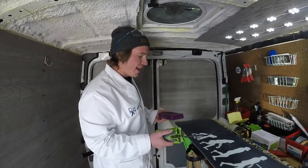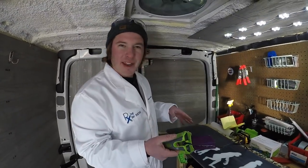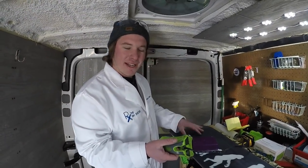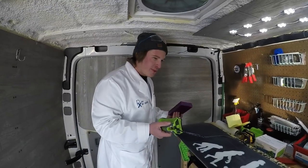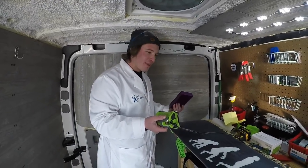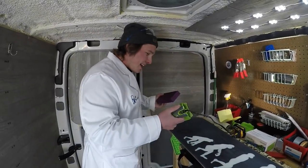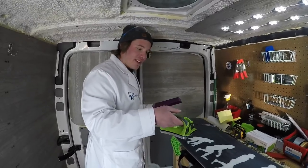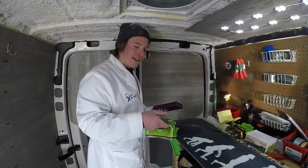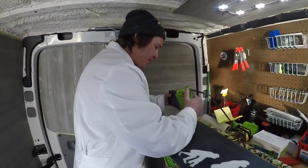Once the base cleaner is fully evaporated and the board looks and feels dry, melt the wax on. You don't want to put too much — you can always add more, but the more you put the more you have to scrape. Just gently put it in there, and don't keep the iron in one spot. Temperature is also important — what temp your iron is at matters.